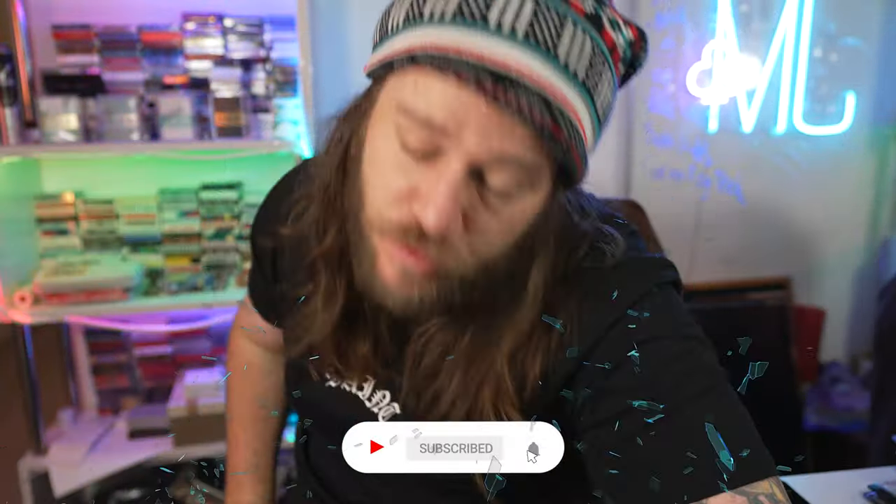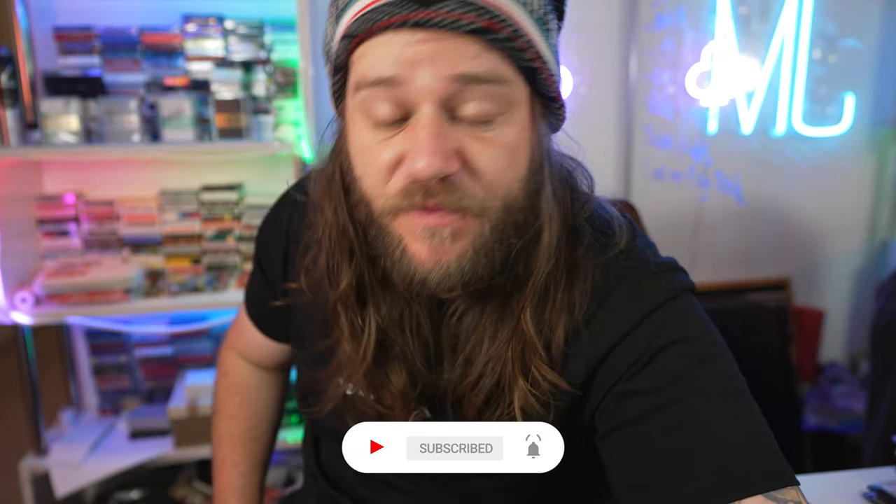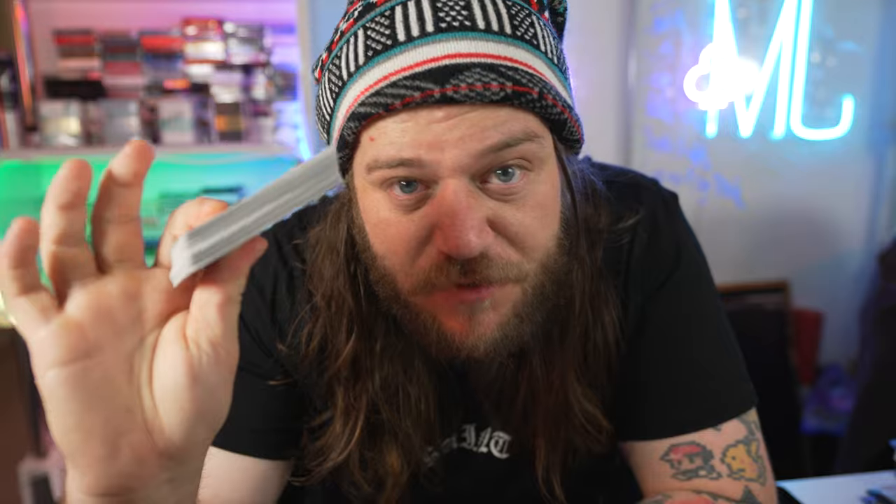But first, before we get stuck into the tutorial, make sure that you smash that like button if you haven't already, and subscribe — because all that interaction and all those subscriptions, they feed that ego that I need to be fed. Now, grab a deck of cards. Any deck of cards will do, and join me in tutorial view.